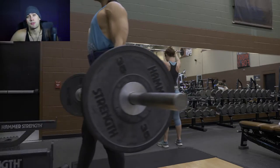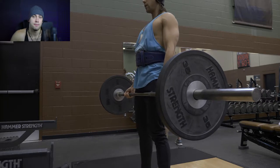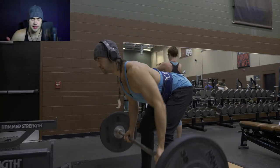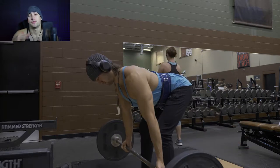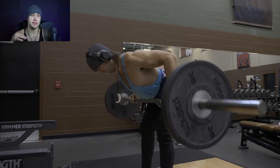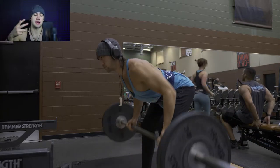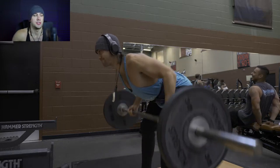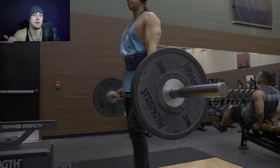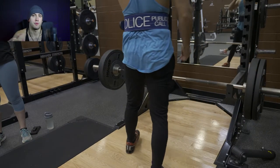Moving on, after we finished our bench press, I moved into bent over barbell rows. So like I said, if you look at this particular program, you'll notice that there are quite a few accessory movements that he recommends doing. For me, I like to fill it in with what I prefer to do, not necessarily what he recommends. So my first movement is going to be bent over barbell rows, and then we'll move into a few other exercises before calling it a day.